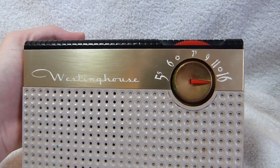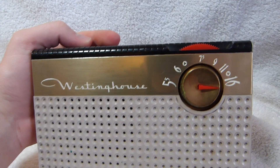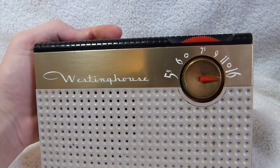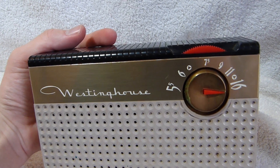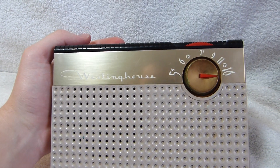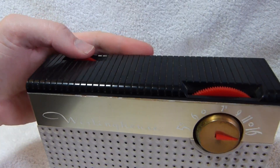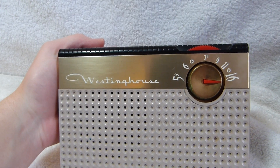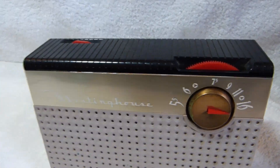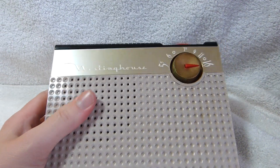The set was sold to me as restored, but the person who did that didn't really do a very good job. All they did was replace the filter capacitor with one of the wrong voltage — it's a 67-volt circuit and they used a 50-volt capacitor, so that probably would not last very long. I replaced that with the appropriate part, and that's all I've done to this set.